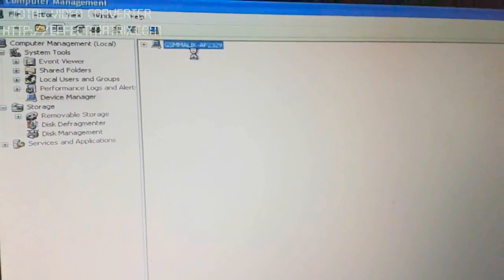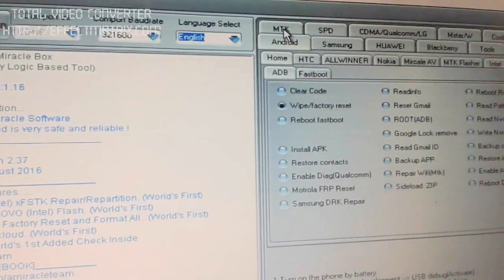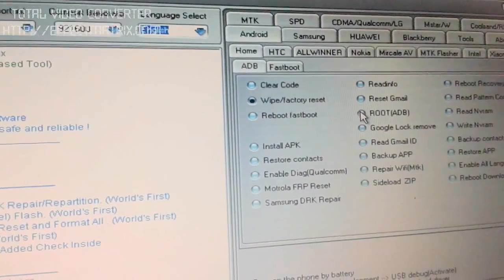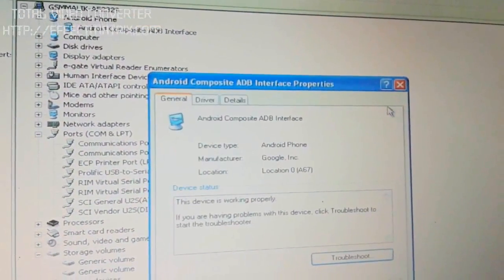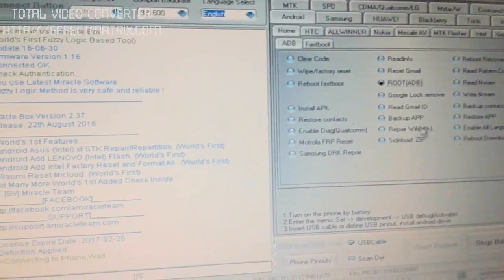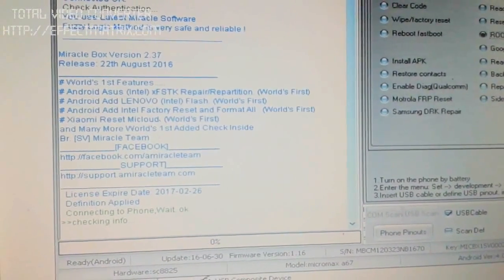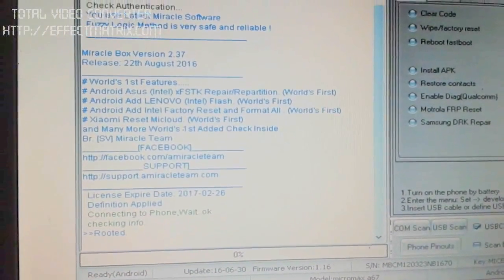Now open the Miracle Box. Now go to the option Android. Now there is an option called Root — first root your device. It is in ADB state. Now root it. Now the device is rooted.